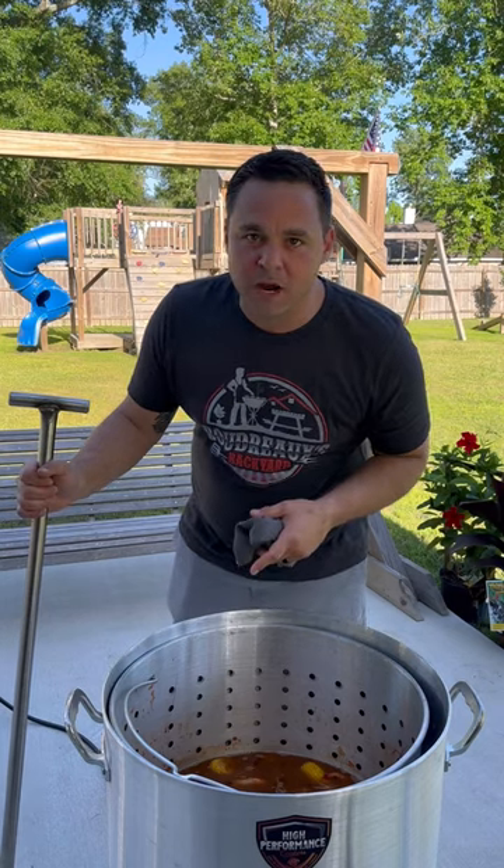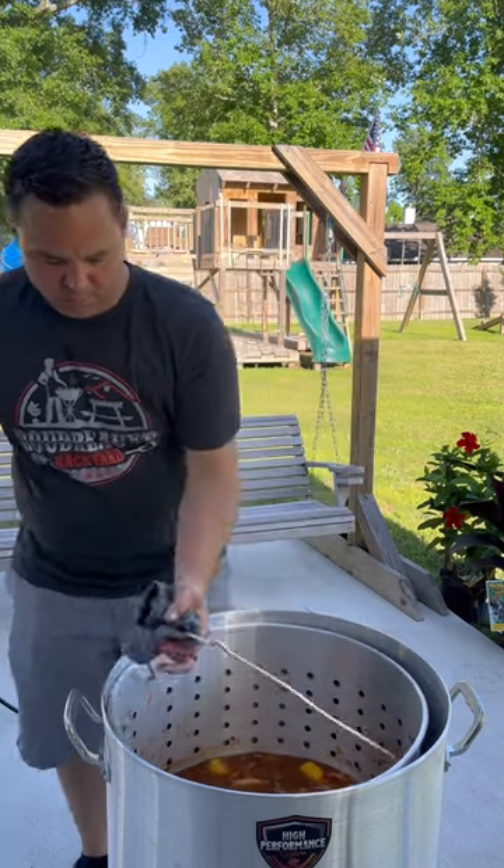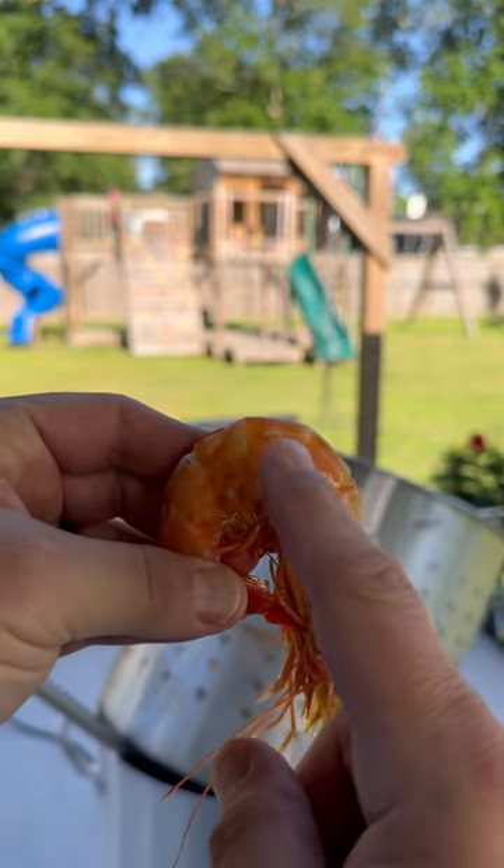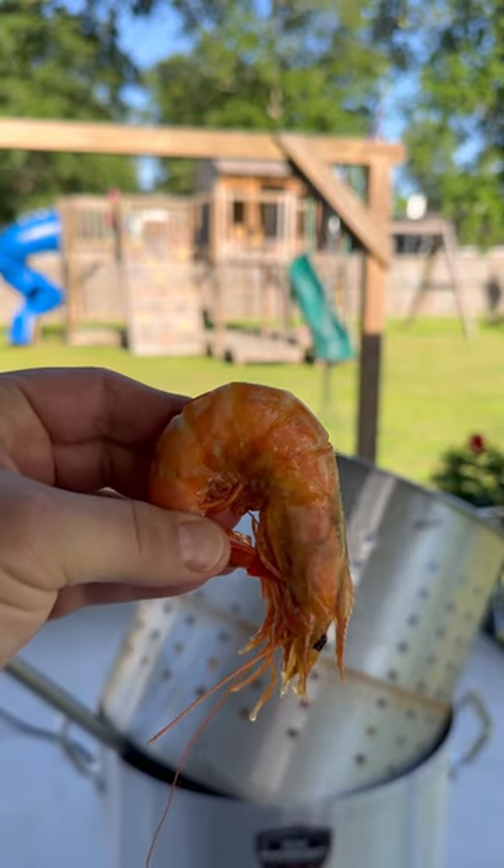Alright, them shells are starting to pop, we're going to go ahead and pull them out. You can see that shell separated from that meat, it's full of juice — that's how you know they're going to peel.